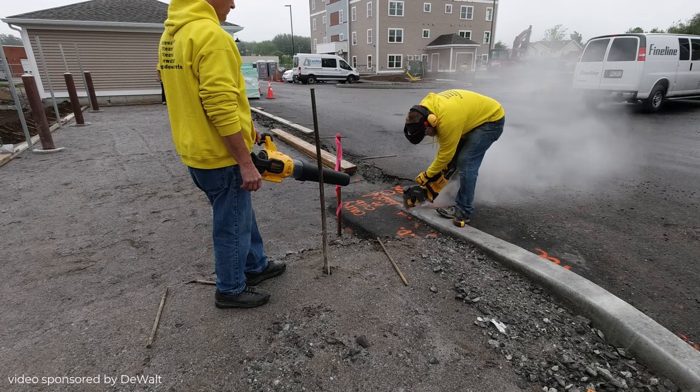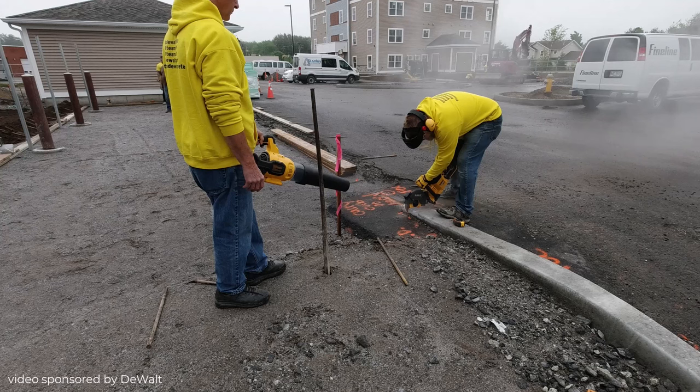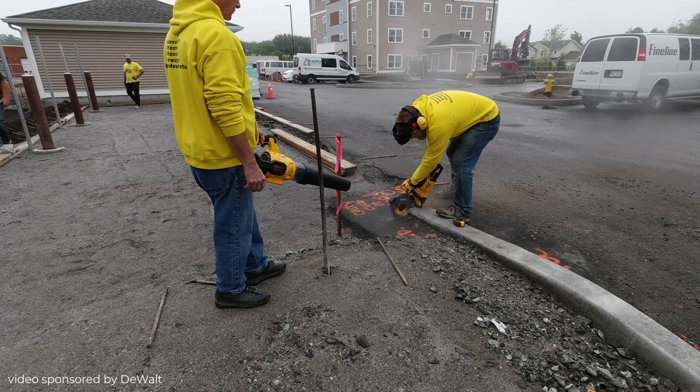It allowed us to get the job done and get the slab all prepped today, because we got concrete ordered for the next day to get it poured. We didn't want this to hold us up. I'm also using DeWalt's 60 volt max blower to blow the dust away from Darren and keep it out of his face.